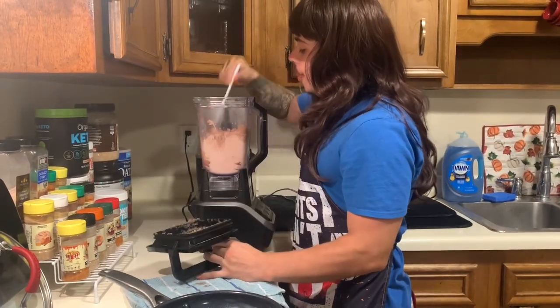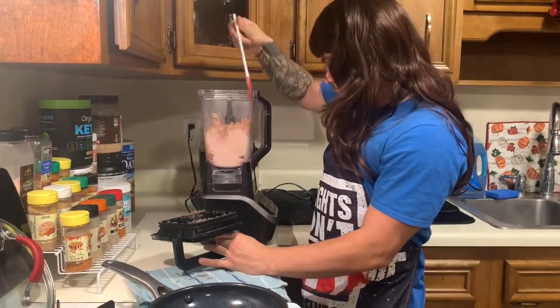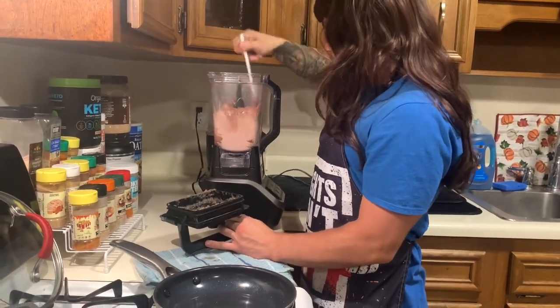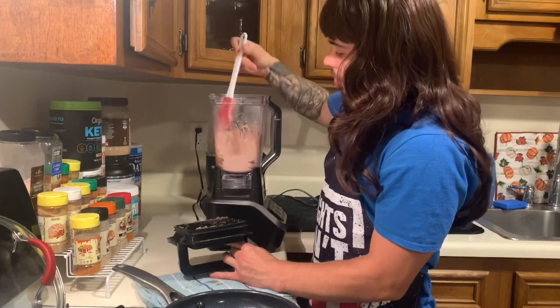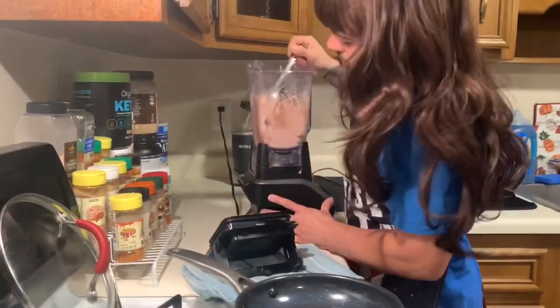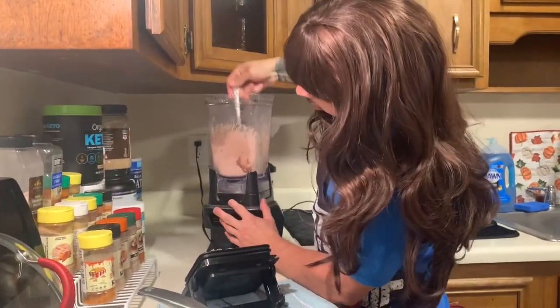We'll come in with one more scrape down, and sometimes you'll see on the sides that some of the powder is stuck. That happens — I'm gonna take my spoon, wipe that off the sides of the blender. That's the flavor that needs to get all up in there.